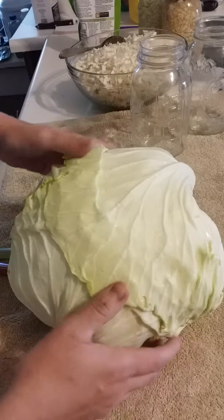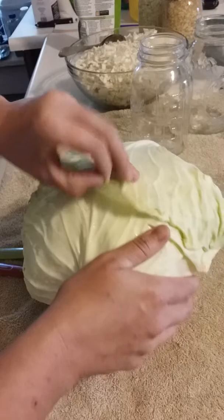I'd probably say you want to let it sit for about a month or two before you can eat it.